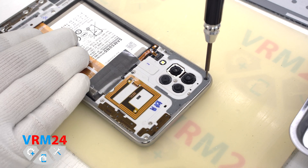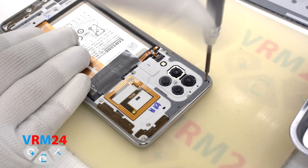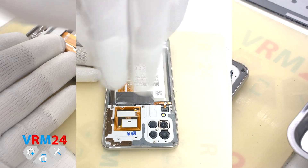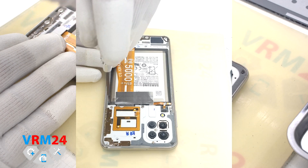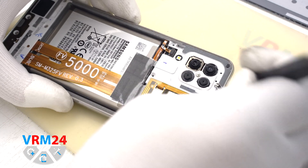Moving on to unscrewing the screws. We have to use a Philips H3O 1.5mm screwdriver. In our case some screws got stuck, so we had to pull them out additionally with tweezers.